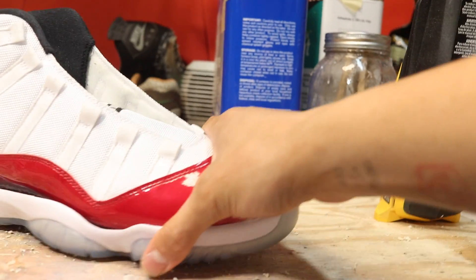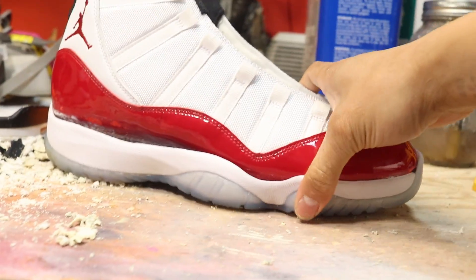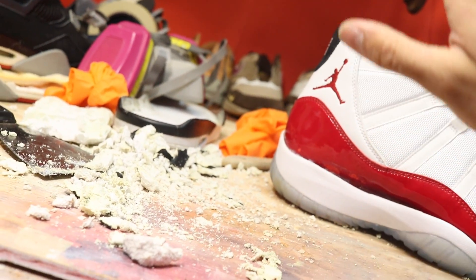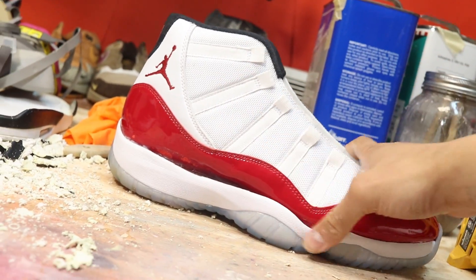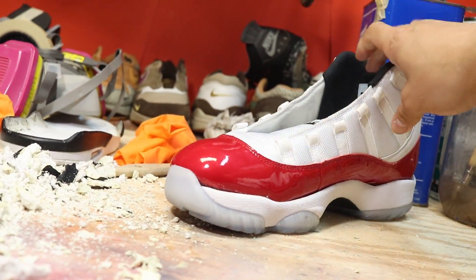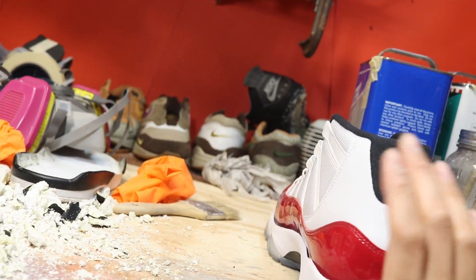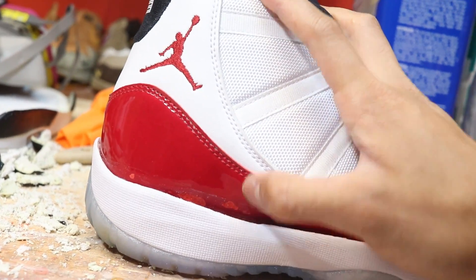I didn't see anyone else do it — I had to learn from my own mistakes. And instead of having you guys make the same mistake, I'm letting you know now: do not use a Dremel unless you're very comfortable using your hand and having a lot of control of the Dremel tool. That's the only way if you want to preserve the panel leather — just be aware that that might happen.